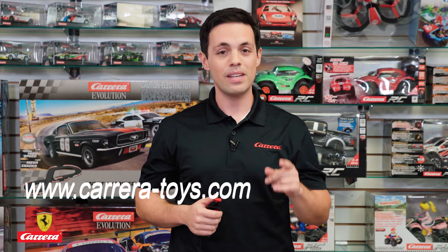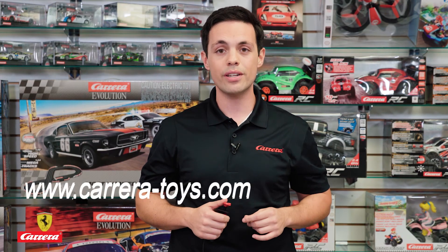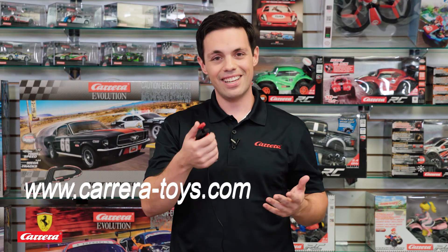Now take your new skills to the track and stomp the competition, but remember to have fun. For more information and other accessories, please visit our website Carrera-Toys.com, and don't forget to only use genuine Carrera parts. Thanks and I'll see you on the track.